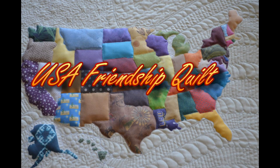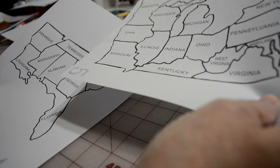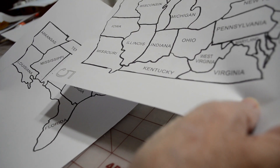Welcome back to the USA Friendship Quilt. We're working on Lesson 2: Preparing the Quilt and Adding Appliques. Now it's time to put the main map together, and this will be where you will put each of the individual state appliques.